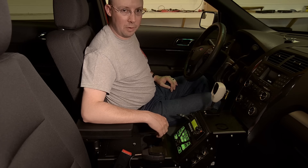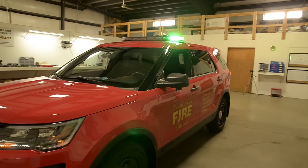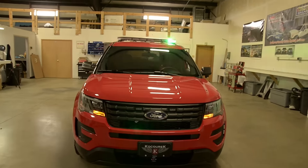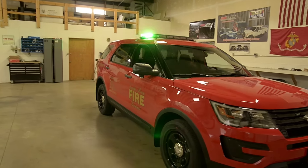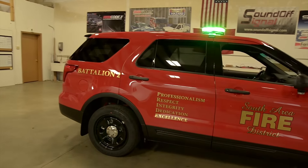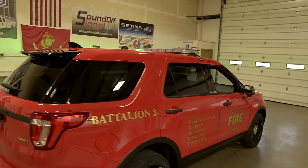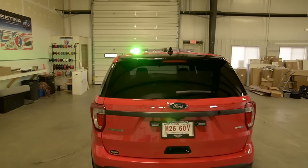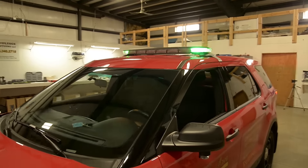This vehicle is also going to be used as a command vehicle — it's a first response unit. We have gear storage in the back, and the fire chief said this would be a perfect place to have a command center. All they have to do is press one button, and that will activate the green flashing lights around the vehicle. Or if they just want those green lights on a steady burn to indicate where they are, we have that as a simple function as well.